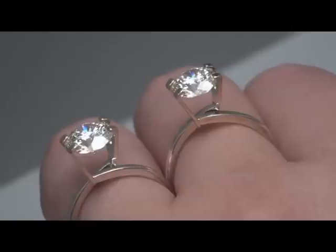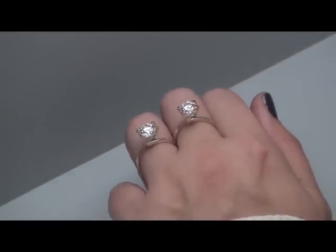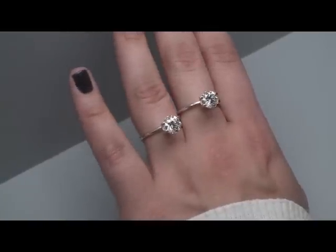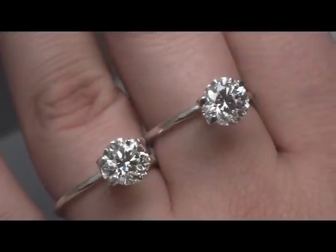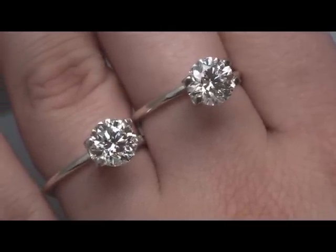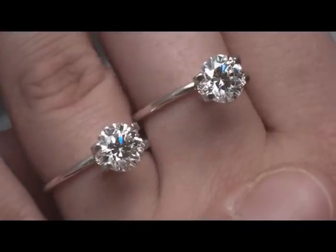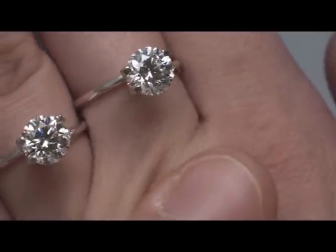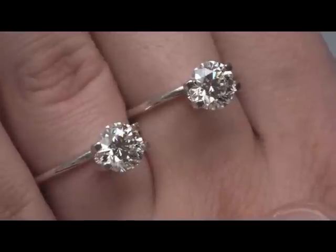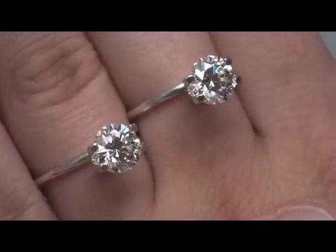Zooming out a little bit to give a bird's eye view. Tilt the hand up a little bit — there's the J next to the I. Now we're going to look at the J next to the H. We've got the 1.70, the J on the left and the H on the right. This macro shot is really giving the most intent view of these two stones side by side with regard to color. At a slight angle is where you would see the color most, so any nuances you see there — that's the difference from a J to an H on the hand.